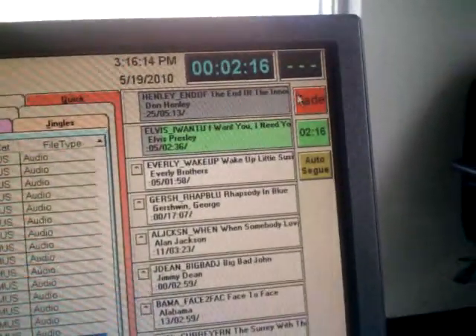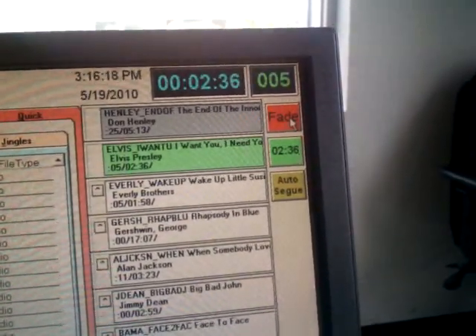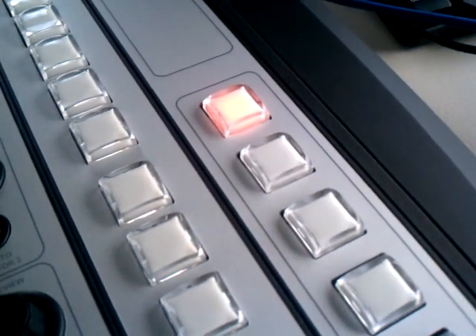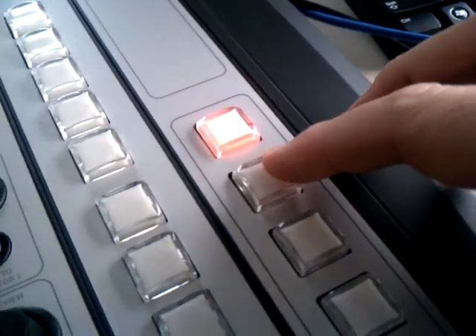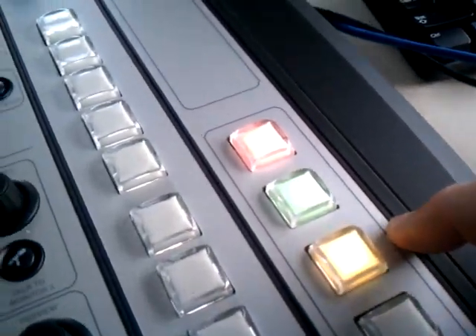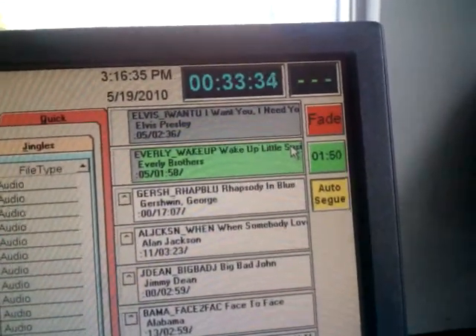Same thing with the start button. When I fade out on the AudioVault, both of those buttons are not lit, and they're also not lit on the button panel. Pressing the start button on the button panel lights the light. It also indicates that auto-seg is turned on, and if you look, it's also turned on now on the AudioVault.